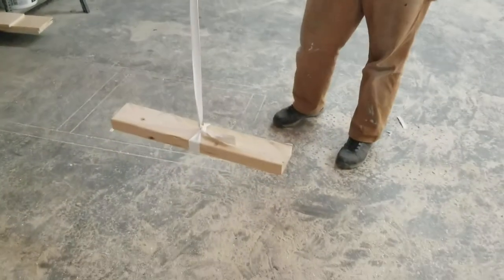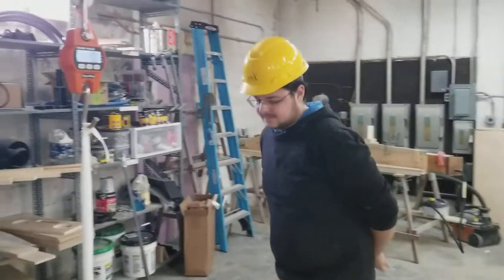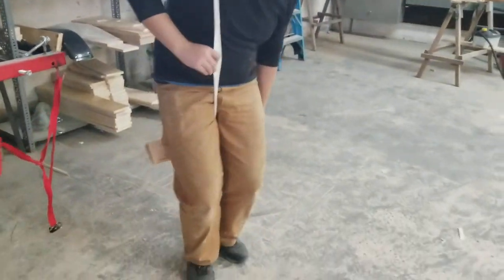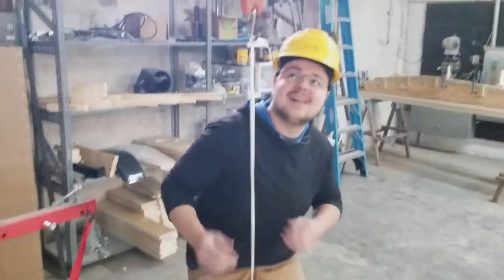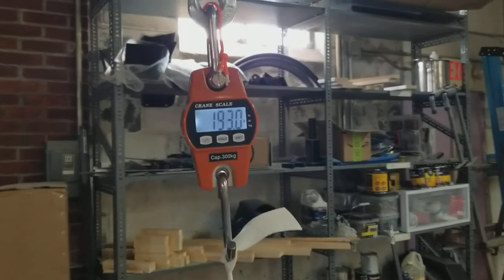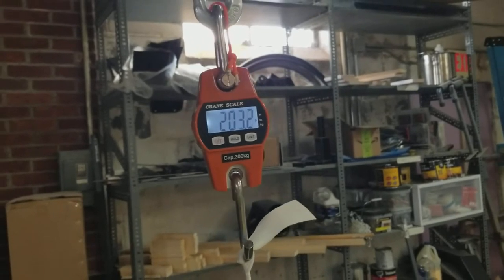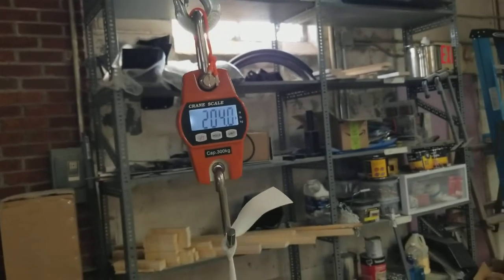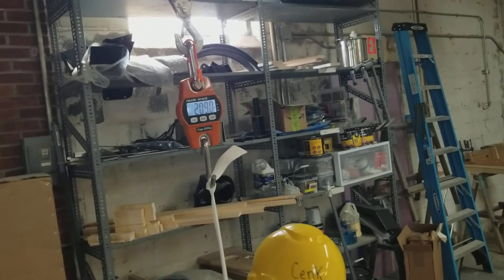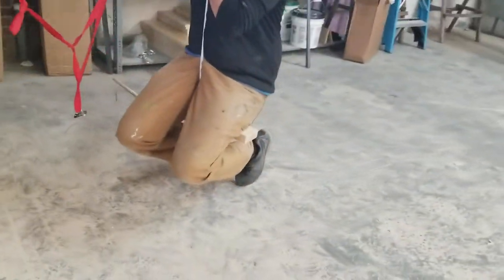So he's gonna get on there and we're gonna see how much that vinyl can take. All right Jake, jump on there — don't try this at home. Here we go! 190... 200... 204... 206... 208... 209... 211. All right, he's almost off the ground — he's on his toes there.